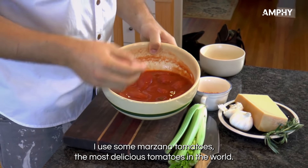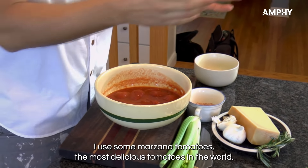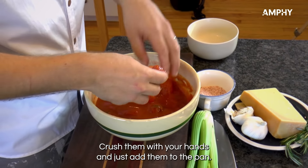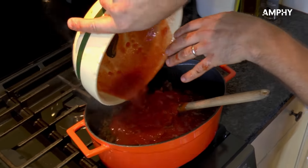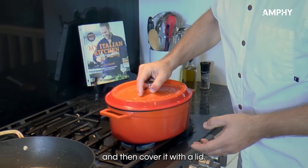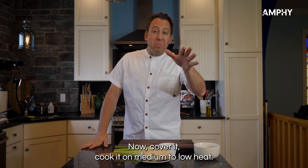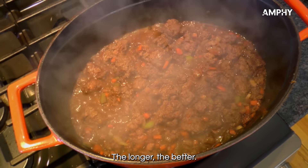I use San Marzano tomatoes — the most delicious tomatoes in the world, and of course they are from Italy. Crush them with your hands and add them to the pan. Then the grandmother trick: add some water, some herbs, give a little stir, and cover with a lid. Cook on medium to low heat — two hours, three hours, four hours, five hours. The longer the better.